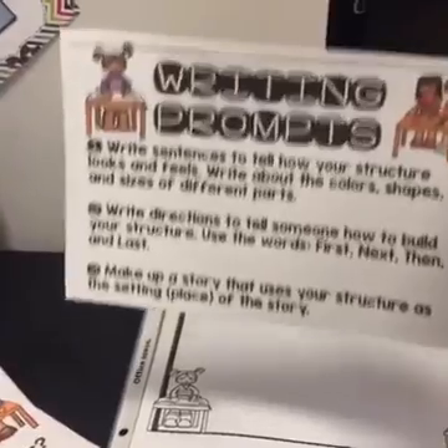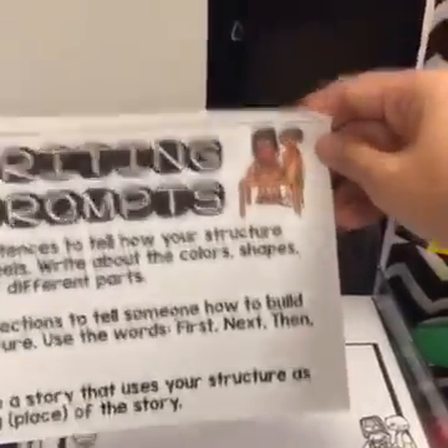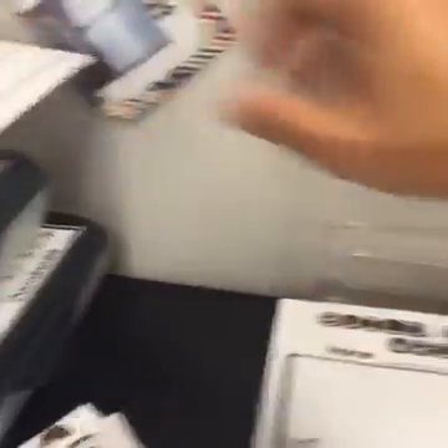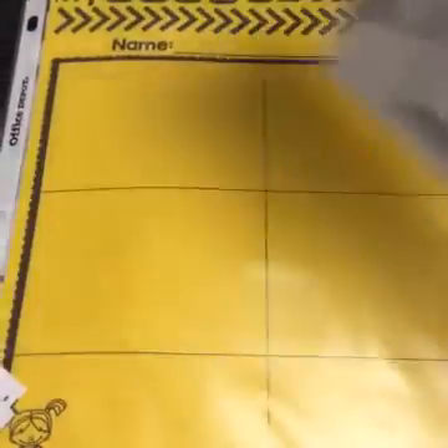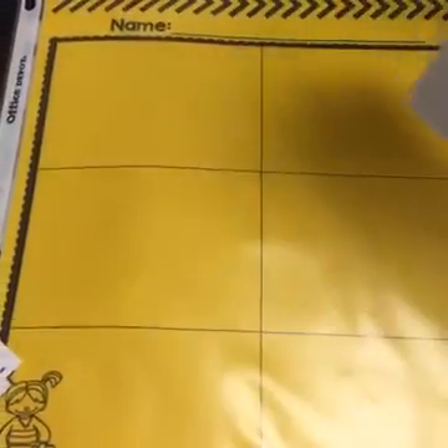You can also give students a literacy connection when they're ready. I have writing prompts — they can write about colors, shapes, and sizes, write a descriptive paragraph, write how-to paragraphs using first, next, then, and last, or make up an imaginative story using their structure. I have different templates depending on grade level: for kinders it's build, draw, and write; for first graders there are lines; and smaller lines for second and third graders. You can copy these or put them in page protectors and have students use dry erase markers to write and wipe. The simpler template is more appropriate for pre-K — they can just draw the different structures they create.